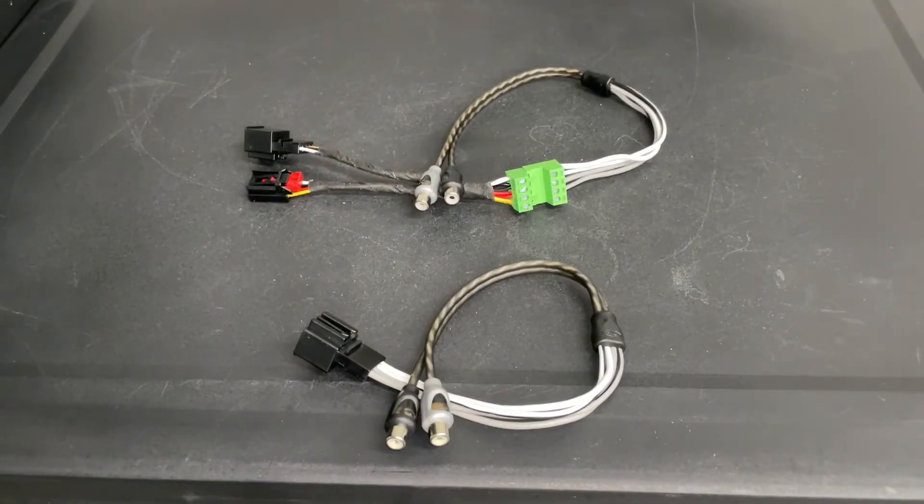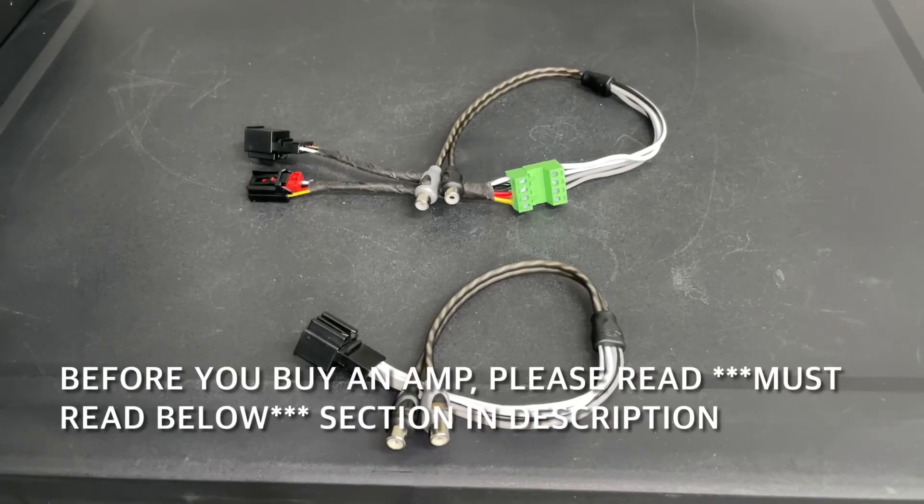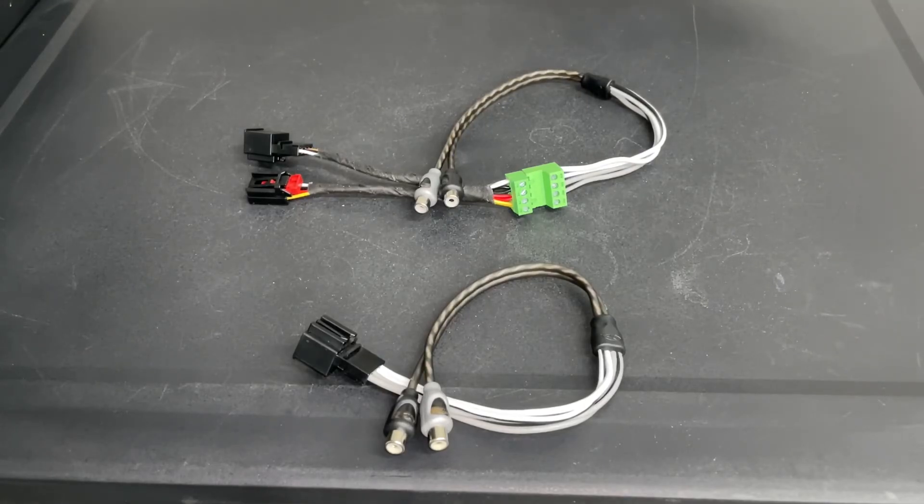I hope you enjoyed this quick video reviewing the harnesses I made. This is going to make your installation a whole lot easier — everything is pretty much plug and play depending on which amplifier you go with. If you choose the amplifier linked in the description, this will be very simple. If you have any questions, feel free to leave a comment. If you wish to purchase one of these, I'll leave instructions in the description. If you found this video helpful, please hit the like button and don't forget to subscribe. I'll be doing more videos on my subwoofer installation covering tips, tricks, and things to watch out for. Take care and have a great day.